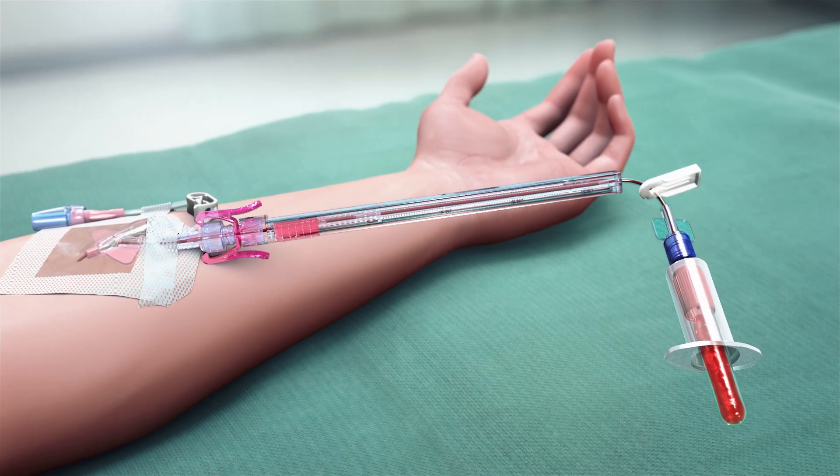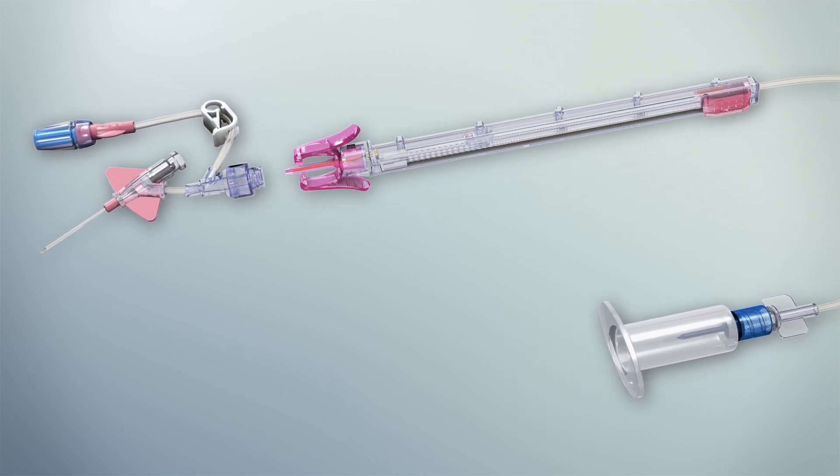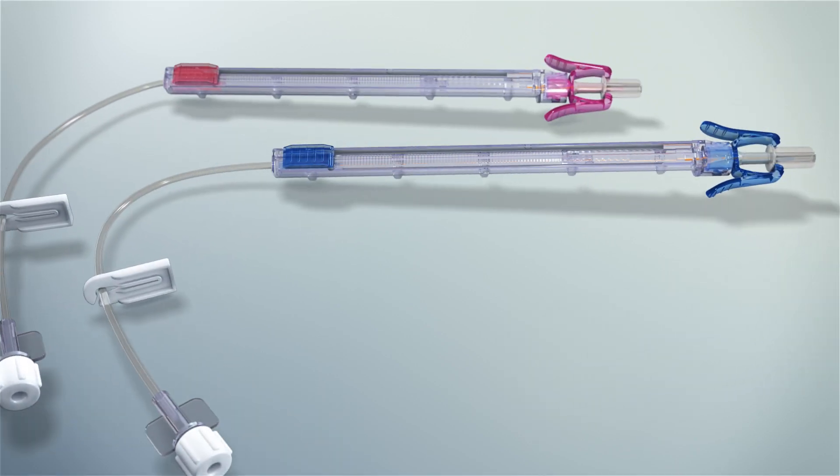Evacuated tubes or syringes are then connected to the device for collection. After collection, the PIVO Pro Blood Collection Device is disconnected and discarded.